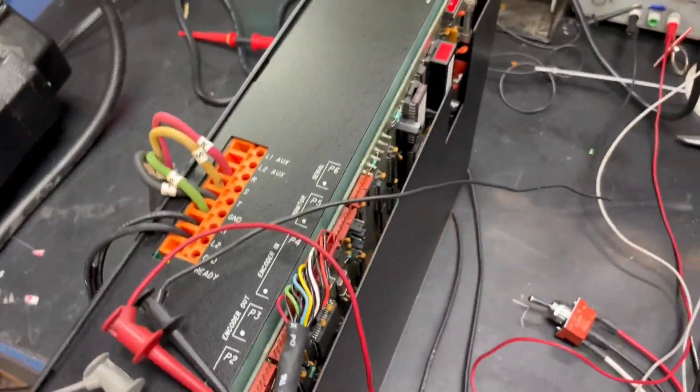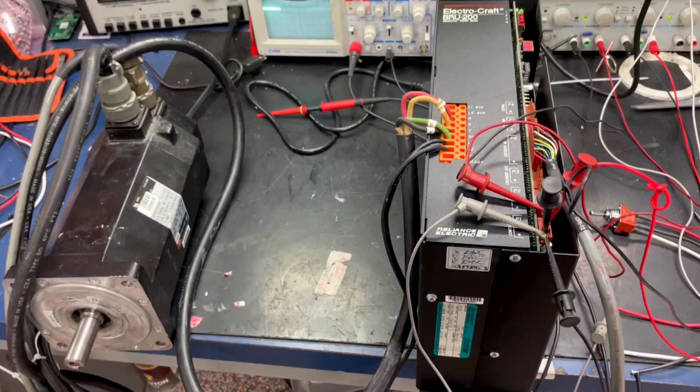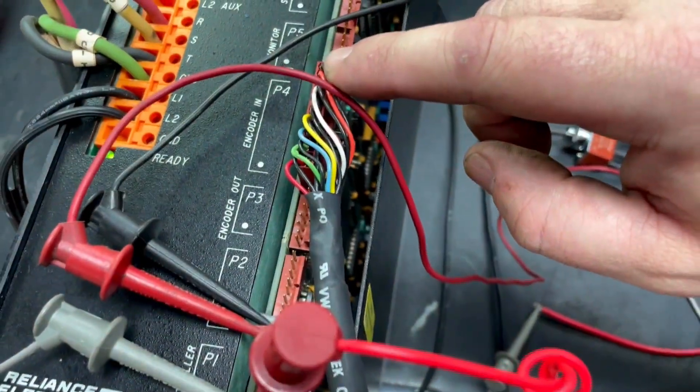We have our main power and motor hooked up, and we have our encoder hooked up to the P4.